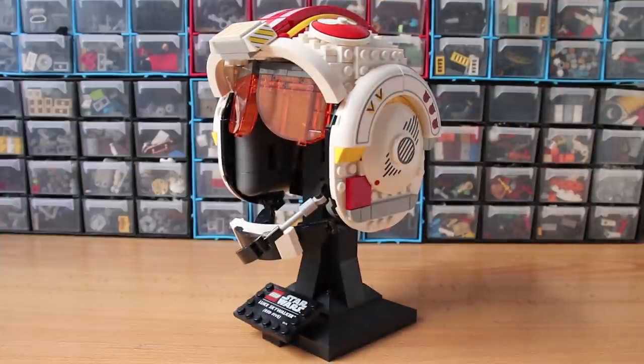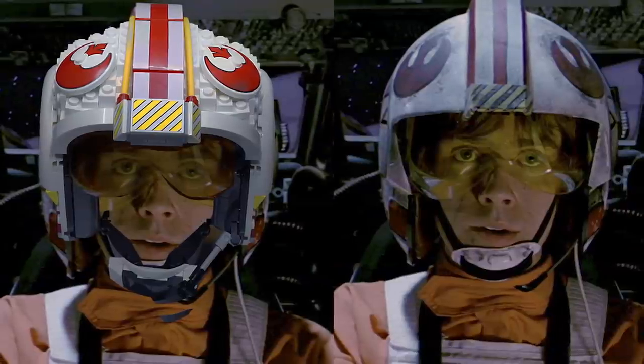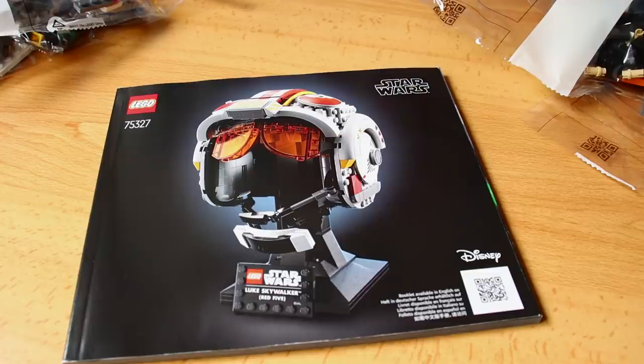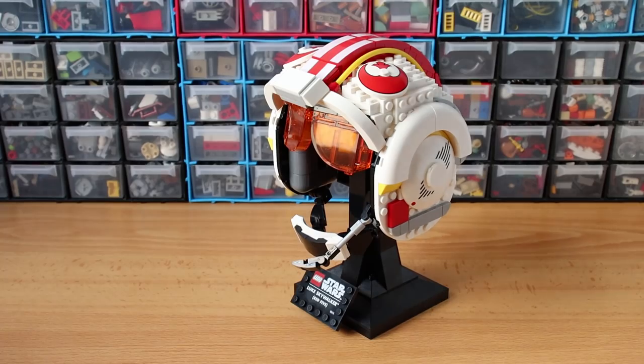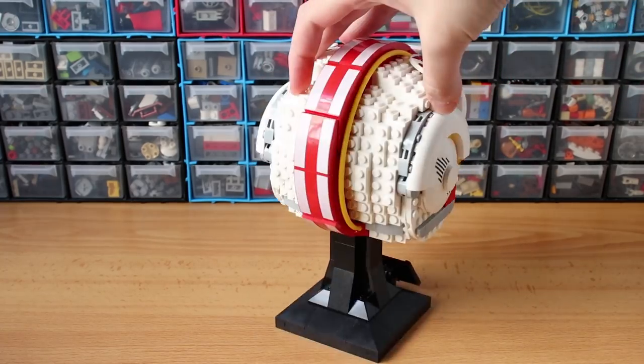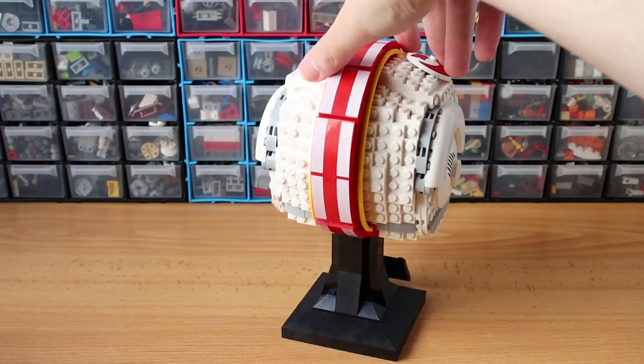This one is my favorite — the Luke Skywalker helmet. And it will probably be your favorite too. It's a really good creation. Sadly, it comes with a lot of stickers. This is how it looks without them. I think a display set like this one should not have stickers.